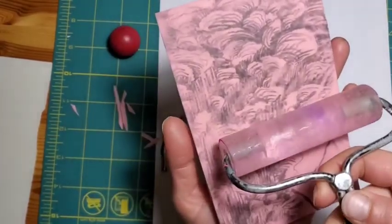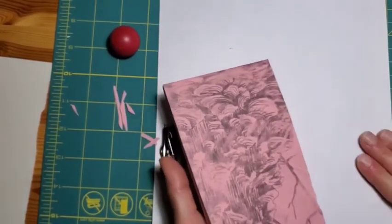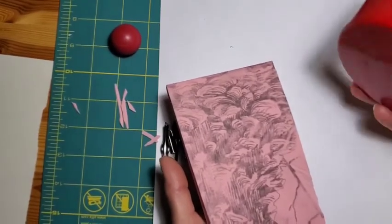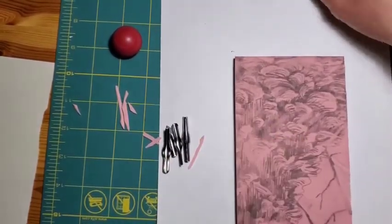Not putting quite as much ink when you roll on, and not pushing so hard that it goes into the spots — as well as when you transfer the image to the paper, not pushing super hard with your fingers or with your barren, just working lightly and steadily — will help to make sure you don't pick up those areas.